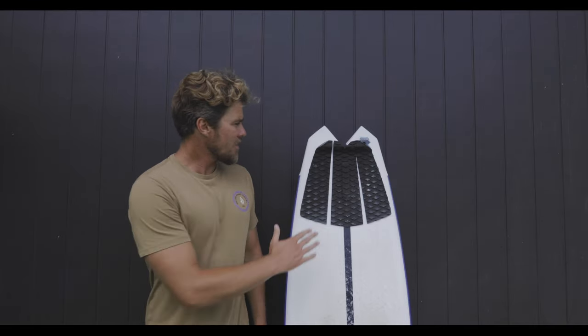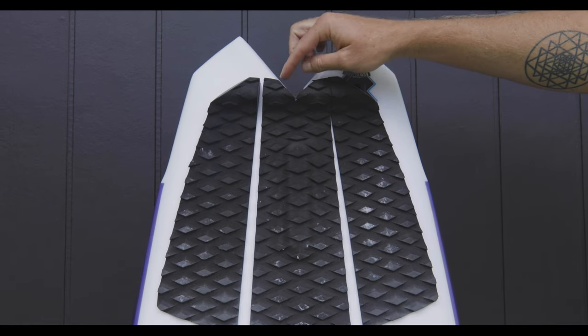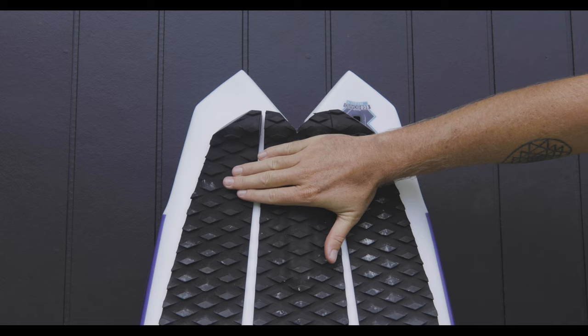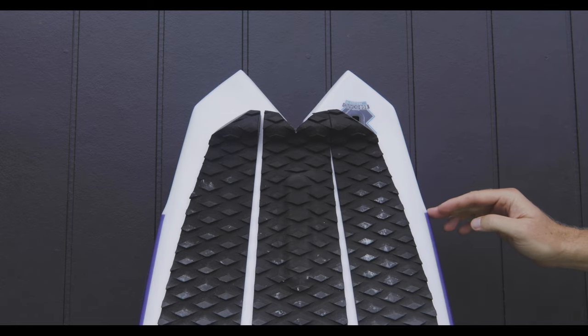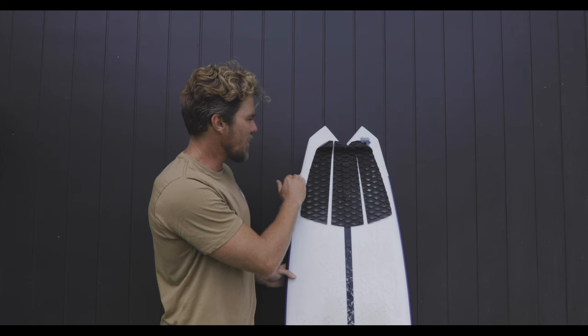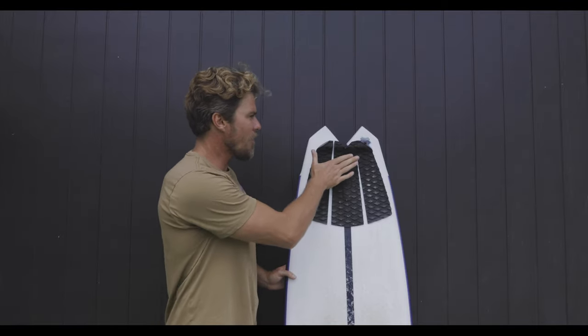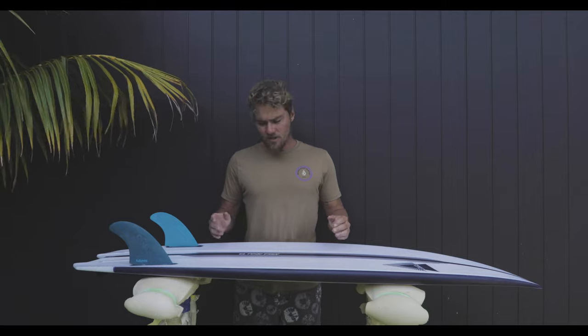One small tip I'd like to share is the grip placement. As you'll notice, I've made a little cutout of the arch bar and the tail kick just to get that placement as far back as possible, to allow your back foot to be either on or behind the bump wing of the board. I feel you get the most out of the board when you can get your foot right back there.